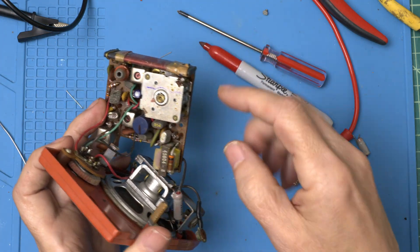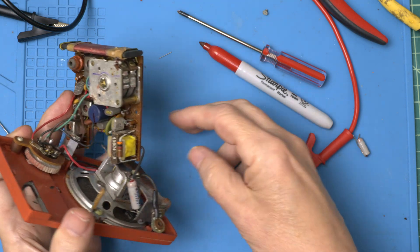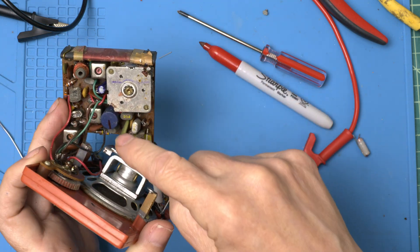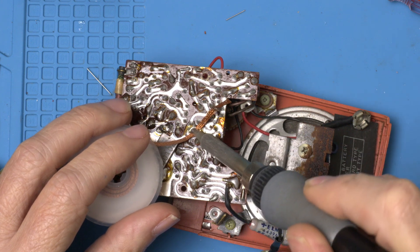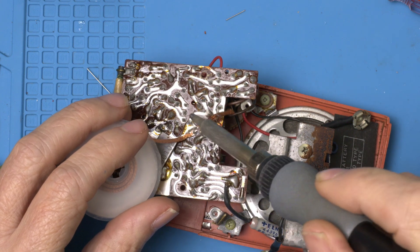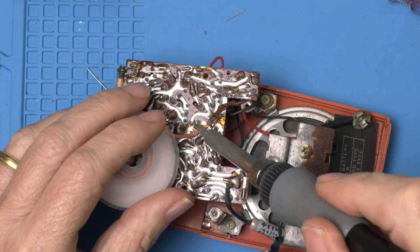Let's try this big guy here. I think this is one of these weird double caps — I've never seen one before, but I've heard about them. There's just a ton of solder here, so let's attack that.